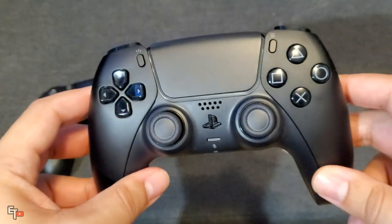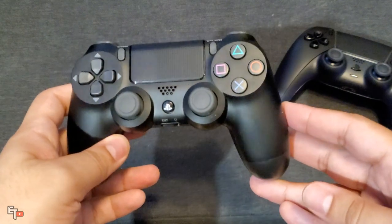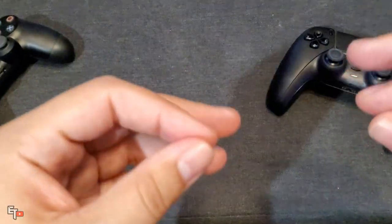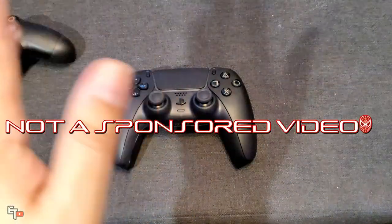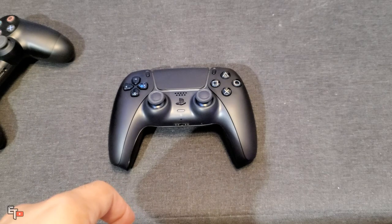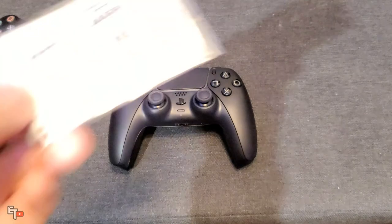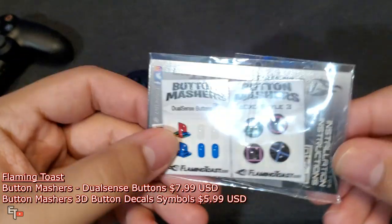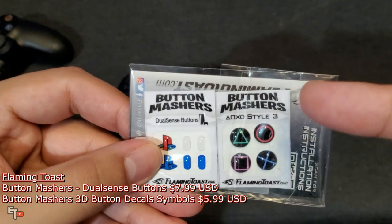I want to make it look like a PS2, PS3, and the classic DualShock. How do you do that? Cheap and very simple — no screws, no wires, nothing at all. There's this little company — I'm not sponsored, this is definitely not a sponsored video — called Flaming Toast, flamingtoast.com. They sell a whole bunch of modifications. One of them is called Button Mashers, and I purchased this with my own money. You got the Button Mashers for the DualSense — the PlayStation button with the traditional colors, and the triangle, circle, square, and cross in traditional colors: green, red, pink, and blue.